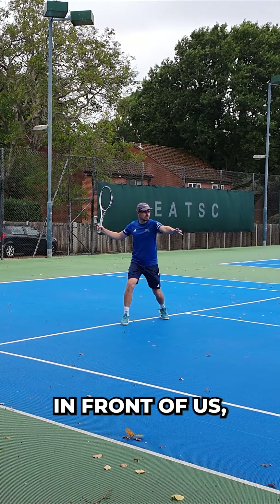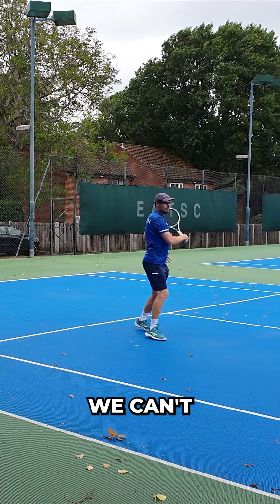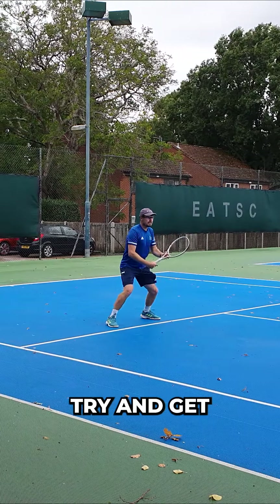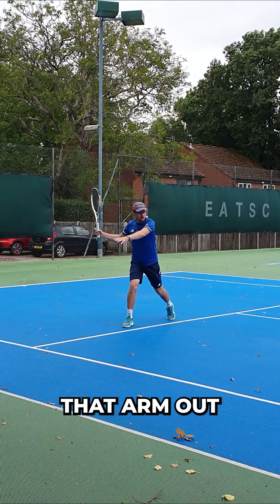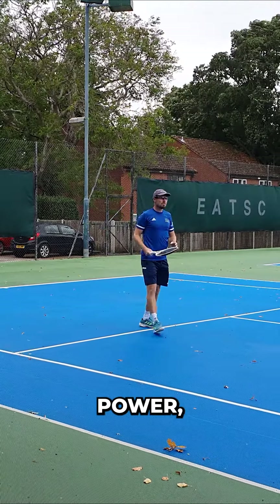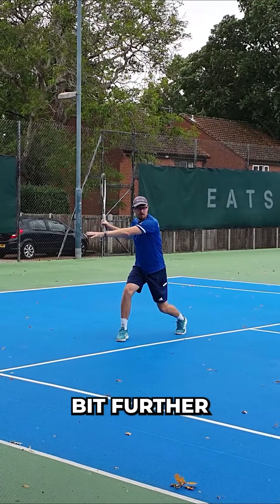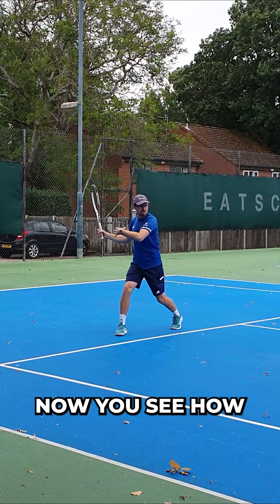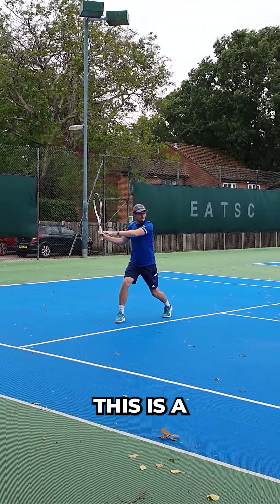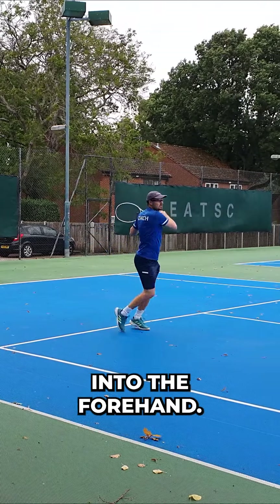If we leave our arm in front of us, it leaves our shoulders a little bit more open and then we can't get as much rotation. So at the very least, try and get that arm out parallel to the baseline, and if you want some extra power, you can rotate a little bit further with that left arm. Now you see how my shoulders are turned — I've almost got my back to you. This is a great position to coil out of into the forehand.